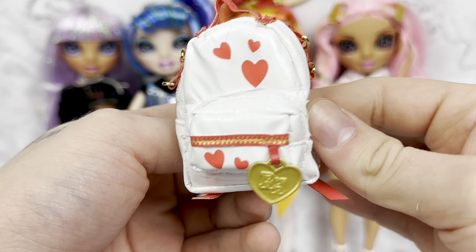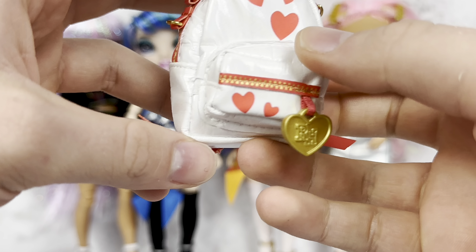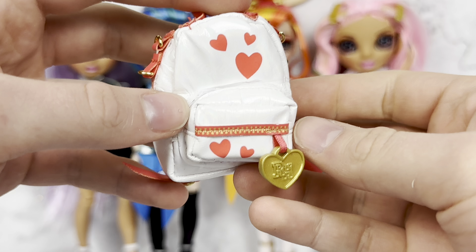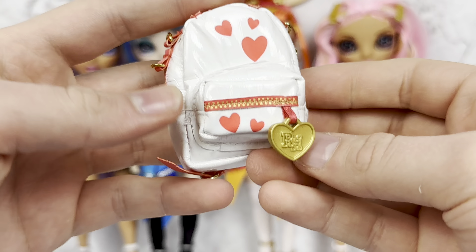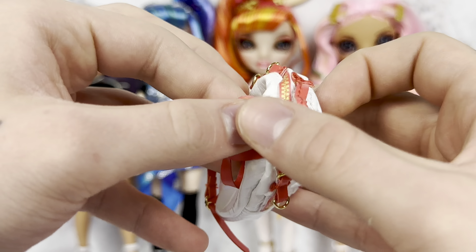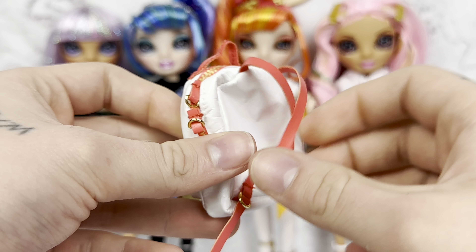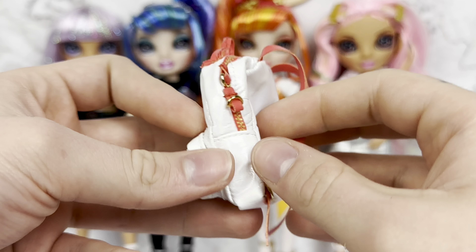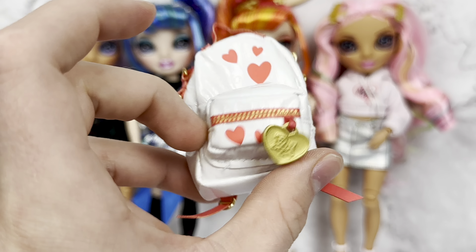Here is Kaya's white pleather bag. I think it's already peeling a little bit — or maybe that's just paper. Yeah, never mind. It has cute little heart details. We have this fake zipper moment going on here, a little RH heart hanging off of it, and then this velcros and opens up. She has pleather straps on both sides with gold hardware. Super cute. I really like her bag — probably the best part about that doll specifically.